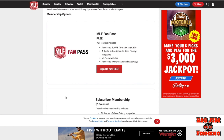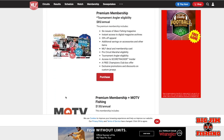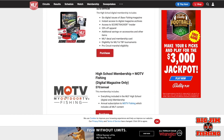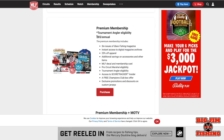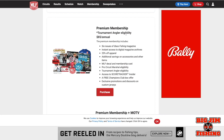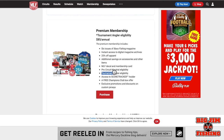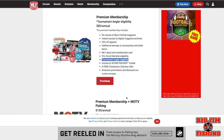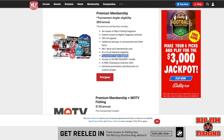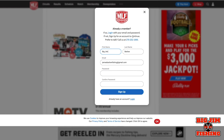This is the portion of the page where you can join your membership. There are all different types of memberships that include TV packages and various bonus things. You want to sign up for the Premium Membership — that gives you tournament angler eligibility, and it's the lowest membership level that will allow you to enter any tournaments. Click 'Purchase,' fill in your information, and hit 'Sign Up.'